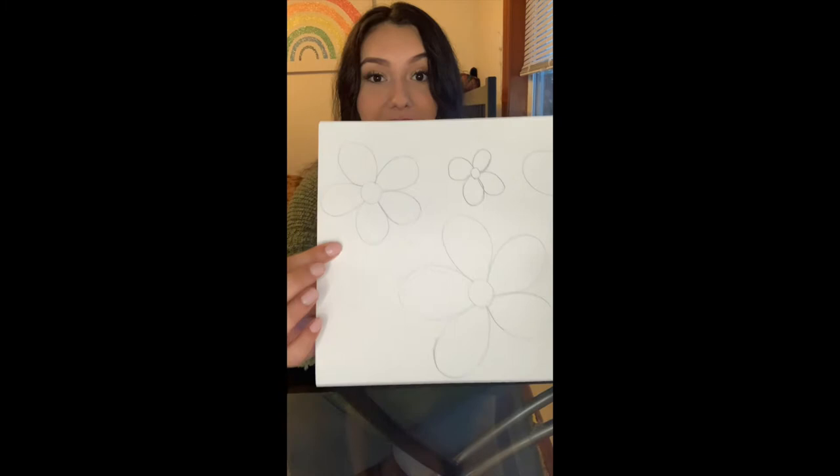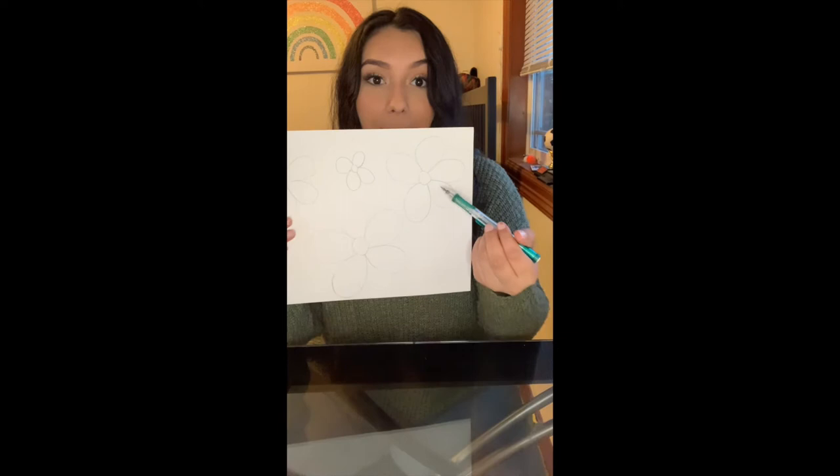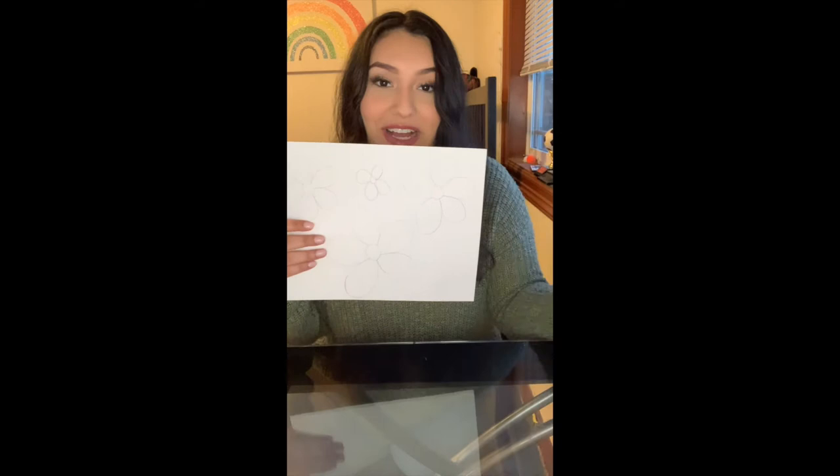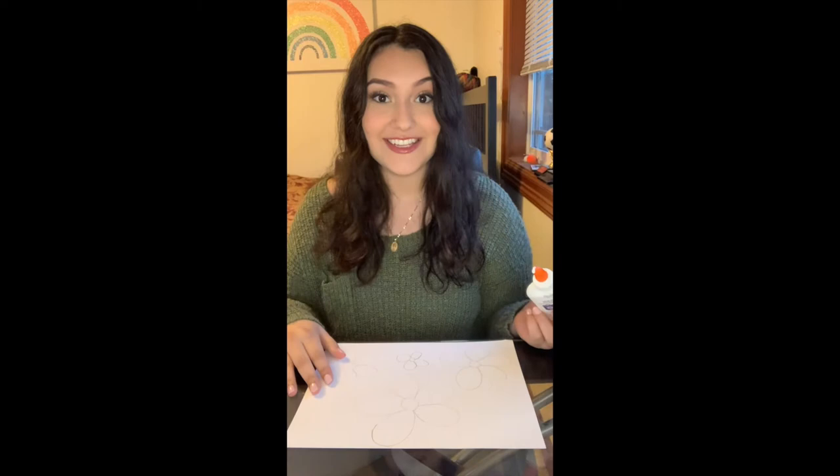Our first step is to draw an outline of what we will be painting today. I chose flowers because March is right around the corner and I'm super excited for spring. The outline is basically to give us a guide for what we will be gluing onto, which we will then paint afterwards. You can draw as many or as few things as you want — that's what you're going to be gluing.